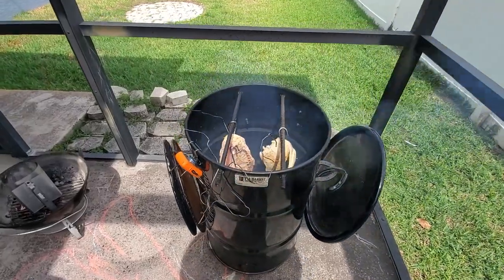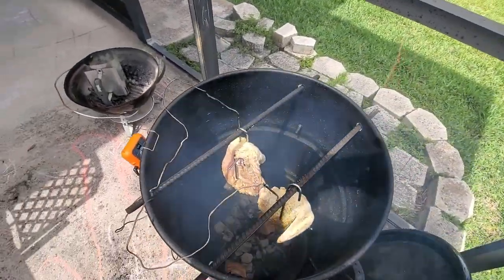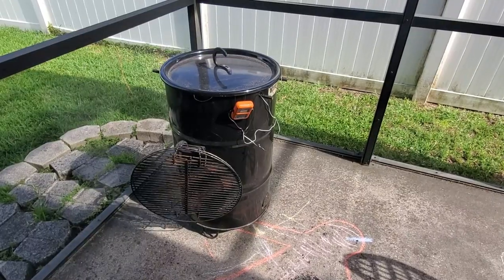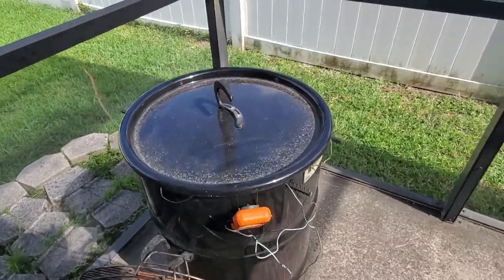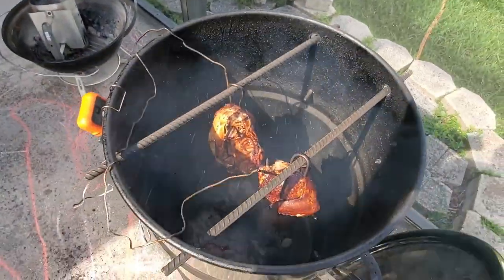So let's hang some chicken! I have my temperature probes inserted into the breast, which is the thickest part of the chicken, and we'll be shooting for 165 degrees. After about one and a half hours, I was getting an alert from my thermometer stating that we have reached our desired internal temperature. This smoked a lot faster than anticipated.